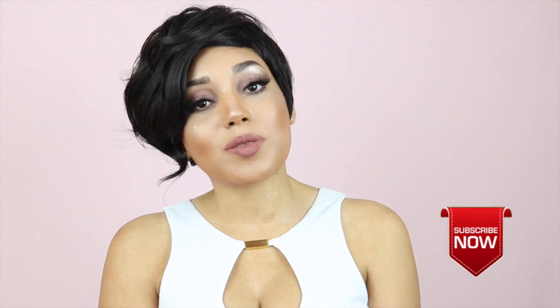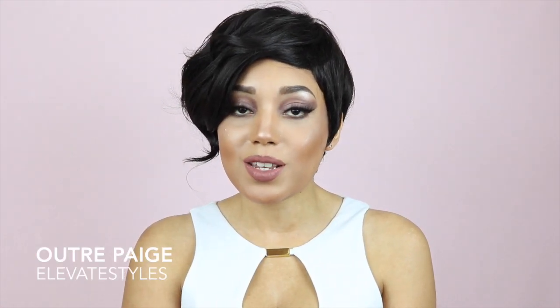Hi guys, I'm Jade Gabrielle. Welcome to my channel. Today's video is brought to you by Elevate Styles — they were kind enough to send me the unit that I'm wearing today.